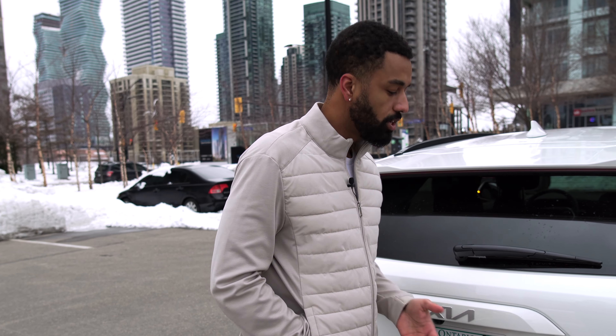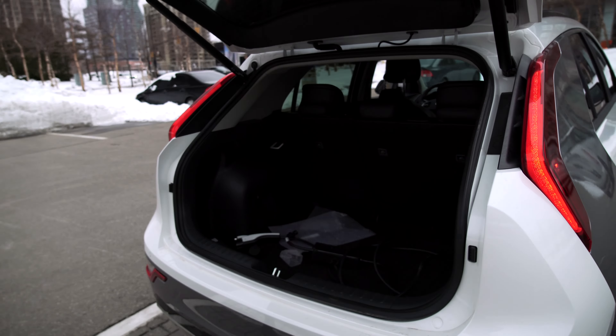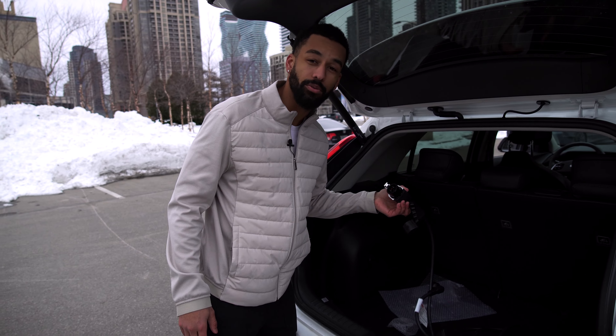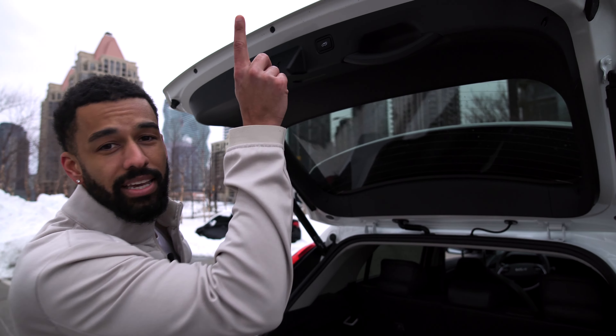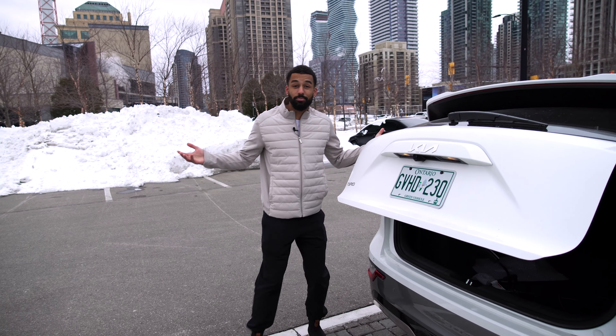Another cool feature in the trunk here is the smart power liftgate. You just stand here and it automatically opens, and then you're able to access your trunk space. Take a look in the back — you have all this space. Every EV comes with a charger, so you'll have a level one charger in the back where you can plug it into any home socket. And when you're done, you've got a button up here, click it and it closes itself.